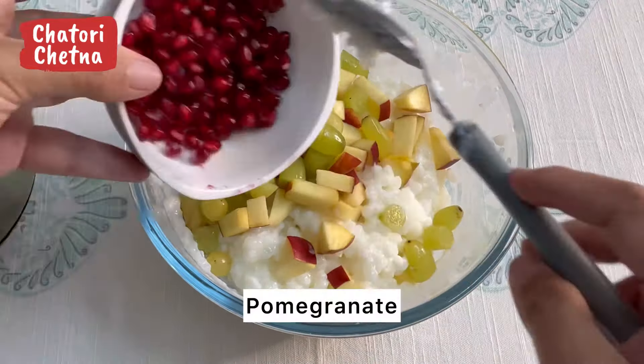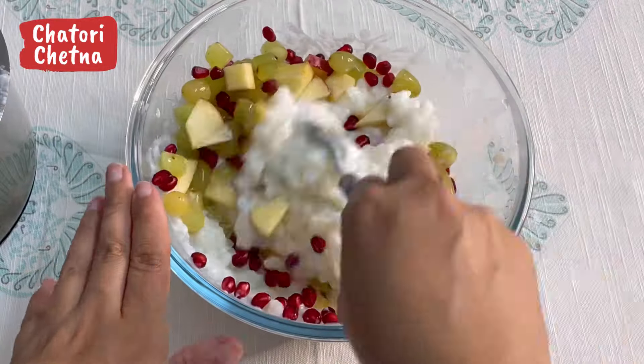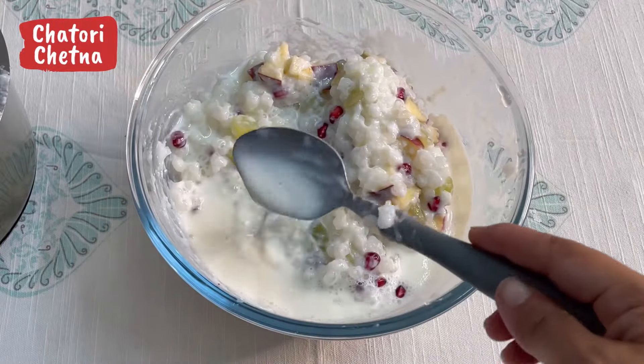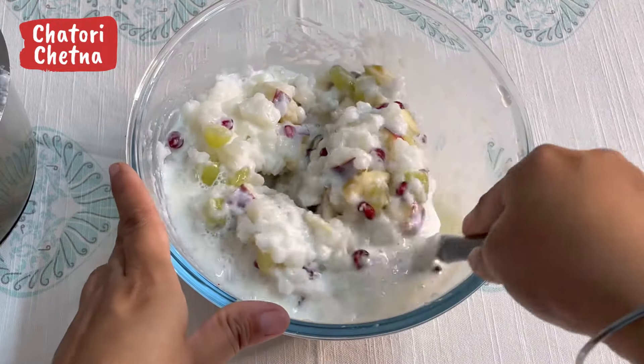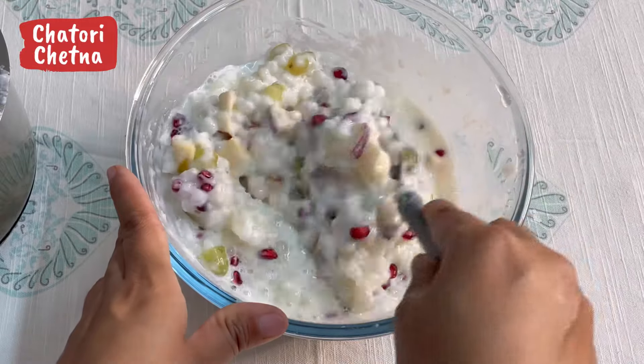I will add the pomegranate (anaar) as well. There is a good flavor in it. I have to mix it all together. And then I added some milk because the mixture was too thick. Now I mix it all in.